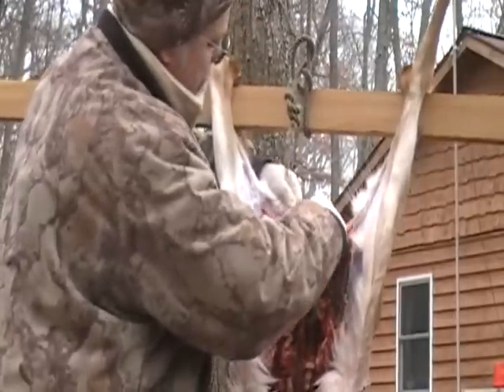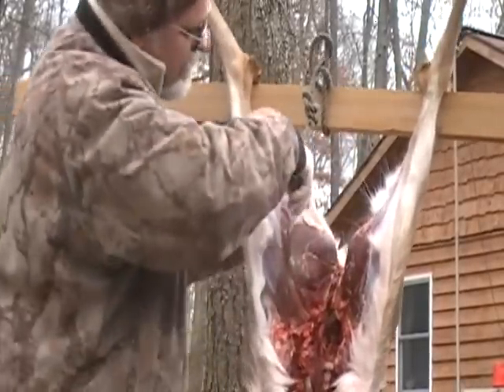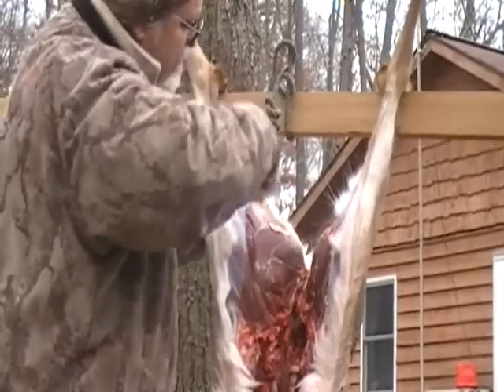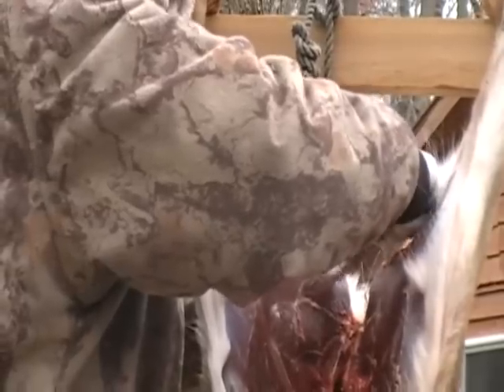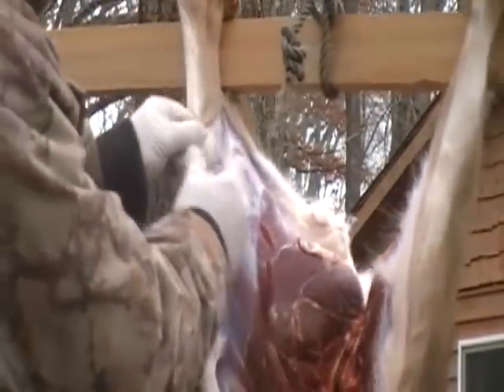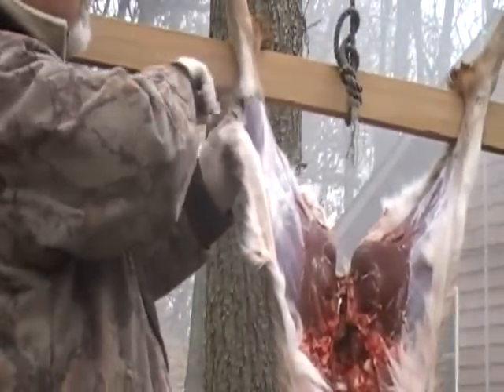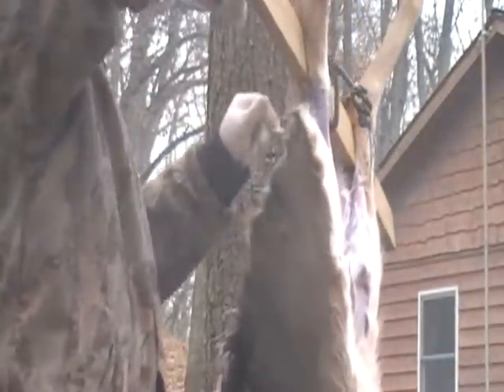The deer set up real nice during the night. We're going to butcher this deer today too. You always want to have your meat cold — if you try to butcher it when it's warm, it's a lot harder; your meat isn't set up and you can't cut it very well. Now what we're going to do is go up underneath here and go around the leg from underneath. Always underneath — that way you don't have to worry about hair on the meat.